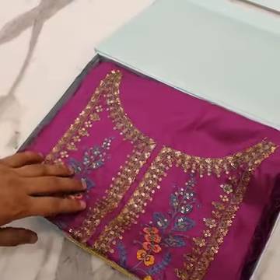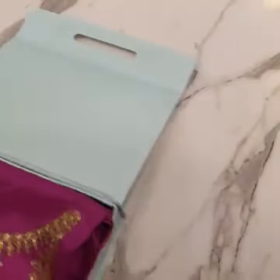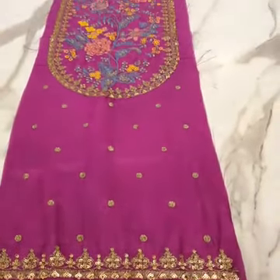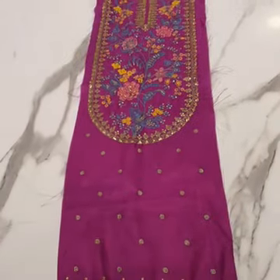Actually, this color is magenta — a magenta shocking color made in cotton silk. Complete 3 pieces. First of all, it has a beautifully multi-color thread embroidered center panel.